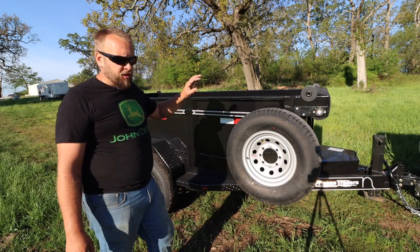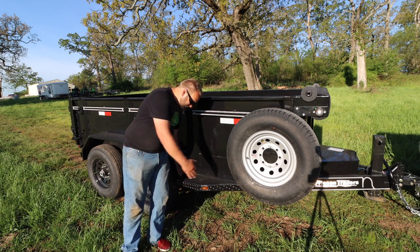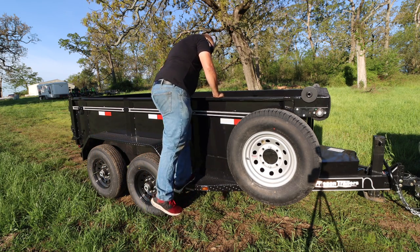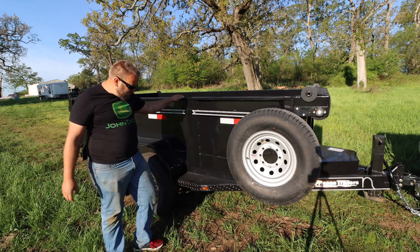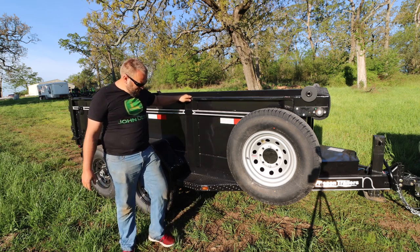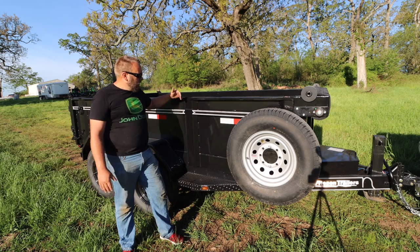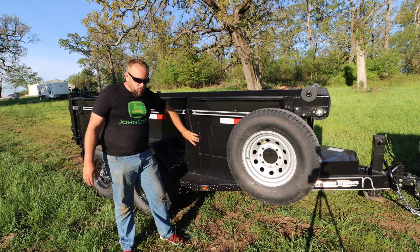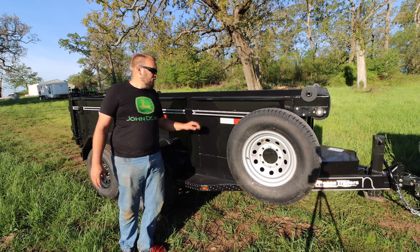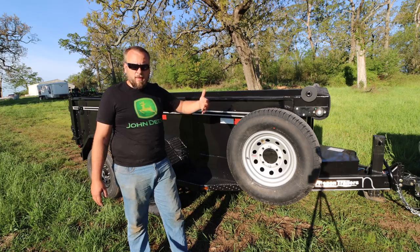Before we move up to the front, I want to cover some more features on the side of the trailer. They have a really wide, heavy-built step for getting into the bed, and the fenders are heavy diamond plate. It's got stake pockets that open wide at the bottom — rather than just a hole or bracket — so they run all the way down with a wide opening to make sure water doesn't collect and cause rust. Then there's a channel running the entire length of both sides for strapping things down.